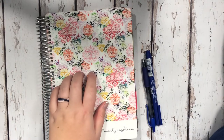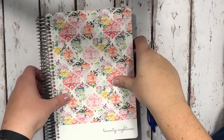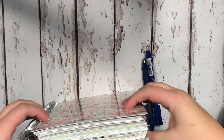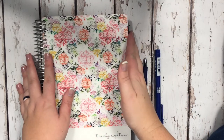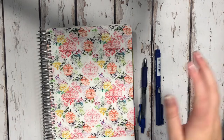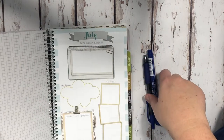Hey guys, I'm back with another plan with me and this time I am in my mom-on-the-globe planner from Leafy Tree Chops. I just love this planner and keep coming back to it. I think the reason is because of the size — compared to my Erin Condren it's just a little bit smaller this way. I love coiled planners. I tried to do a bullet journal this last week and that really did not work as well as I hoped.